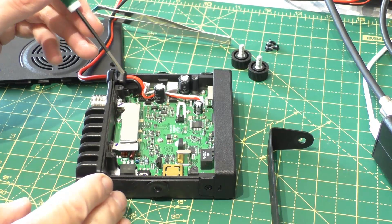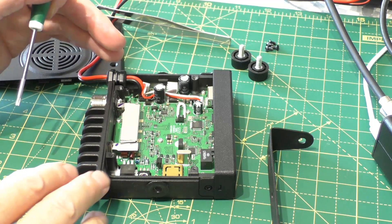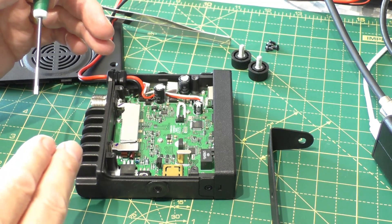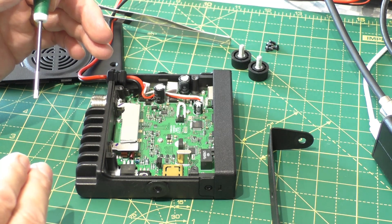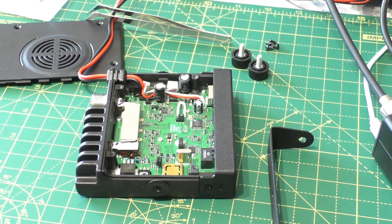And that's it - that's all we have to do. That's the wizard mod complete. Now hopefully when we put this back together and fire the radio up, there should be an extra option in the menu for high, low, and medium power. Let me put this back together and let's see if we've had a successful mod.